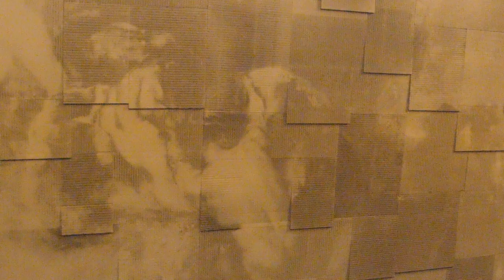Jill creates to show the transient and vulnerable nature of paintings as objects, for audiences to be open to the possibility that the past and its objects can change, disperse, or fall apart into total collapse.